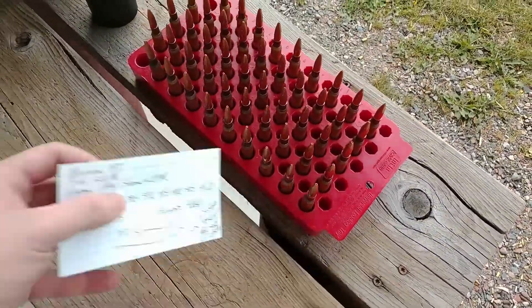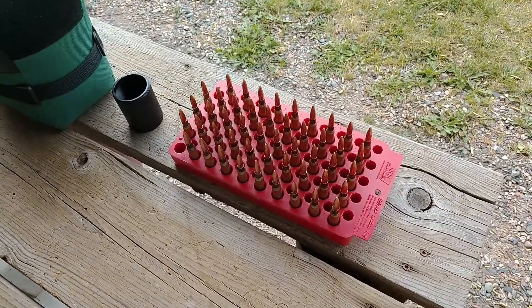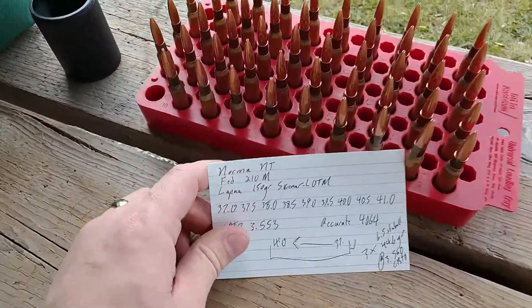We're getting fancy here, gents. I just finished setting up my targets. Now I need to set up my rifle. But what, oh what, do we have planned for today?